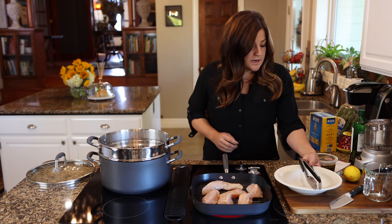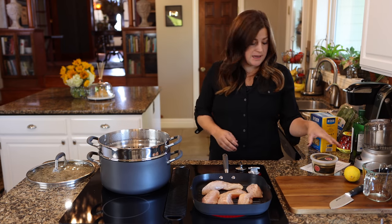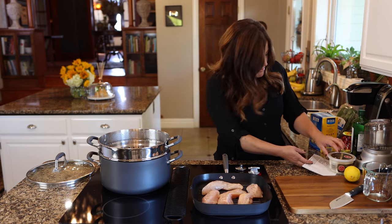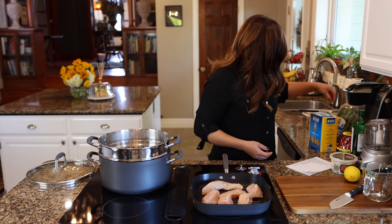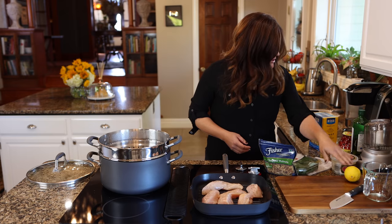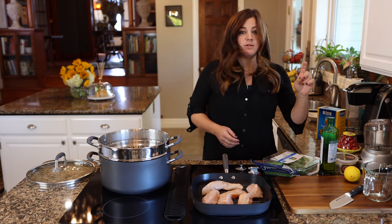While the chicken is cooking, I'm going to make the pesto. I have my recipe in front of me because I can never remember all the ingredient amounts. I've got chopped walnuts, some basil, lemon juice, olive oil, and garlic, which I need to go grab. I had a great harvest of garlic this year and I keep it out in the barn.